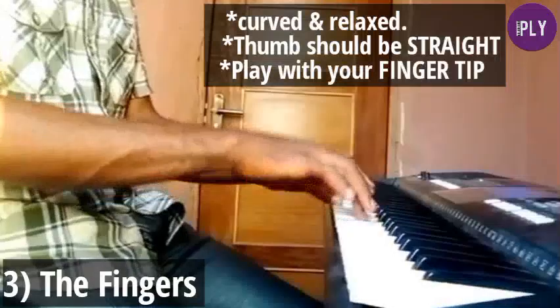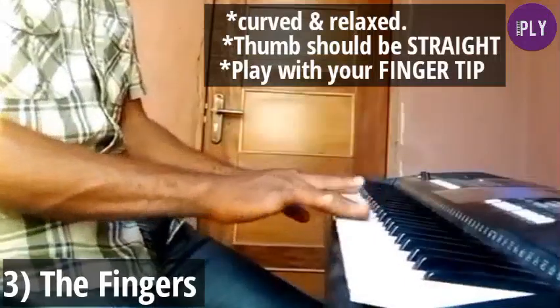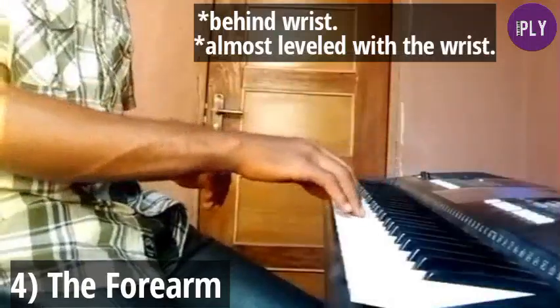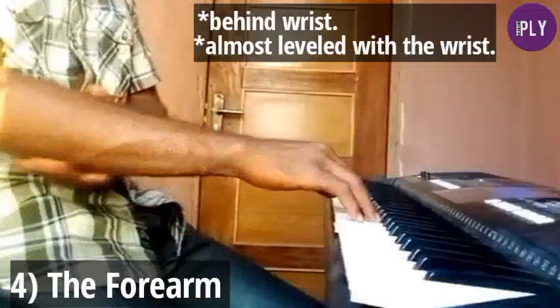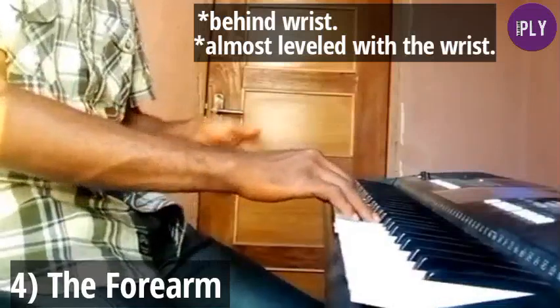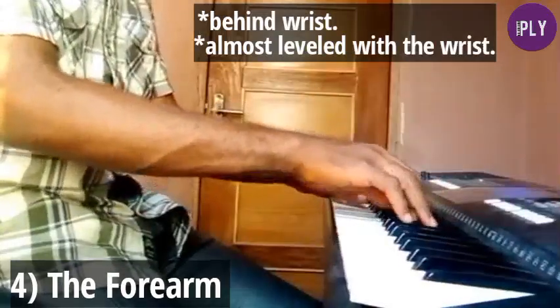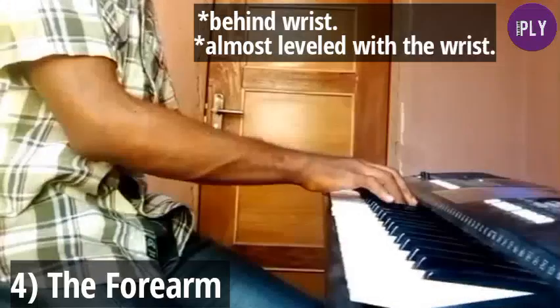Play with the tip of your fingers — not with the side, but the tip. For your forearm, it should be directly behind your wrist, not above it or too low — just straight and almost parallel to the keyboard, at the same level as the keyboard. This makes you play more effectively and smoothly.